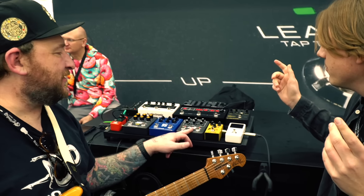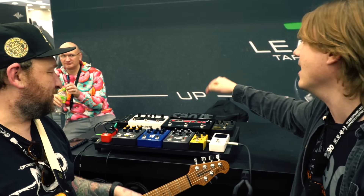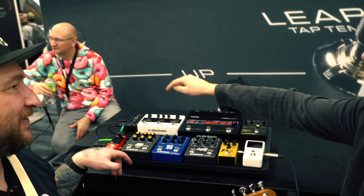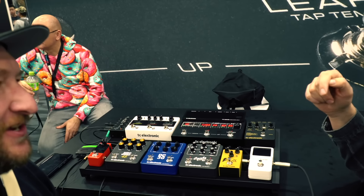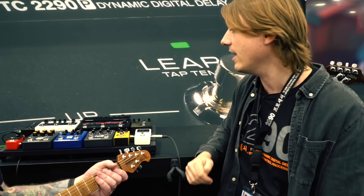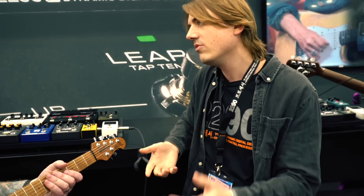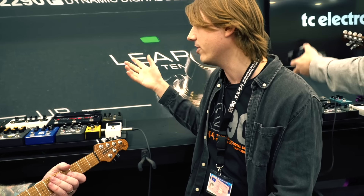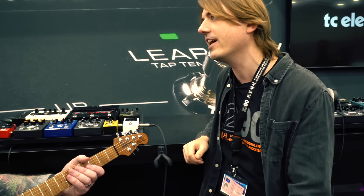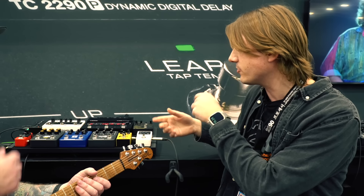The 2290 is placed after the amp in the chain, kind of like how you'd use it in the studio. I think it works best that way, especially when using an impulse response — for a hi-fi delay like this, placing it after makes sense.